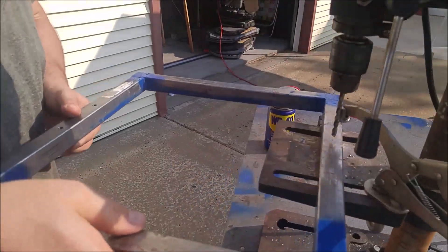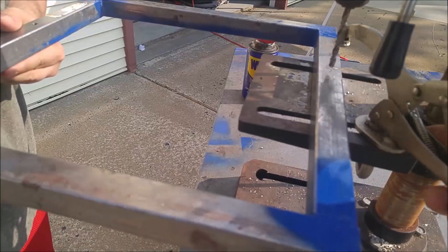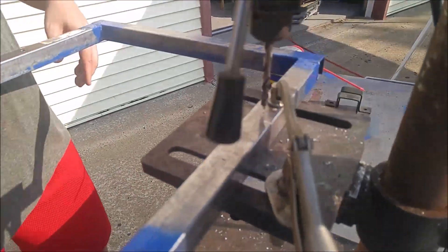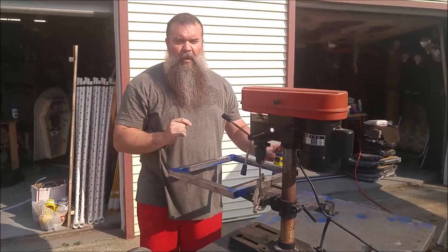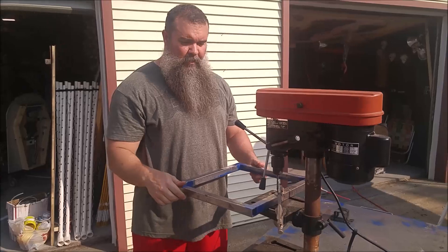Line this up again. Alright, holes are drilled and now it's time to mount it with the motor.